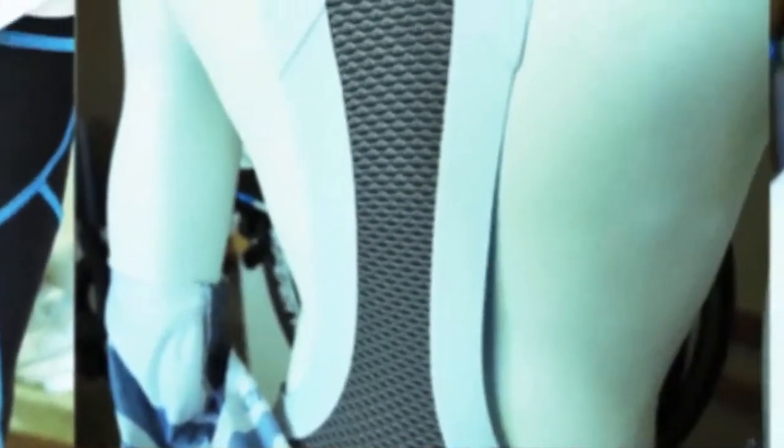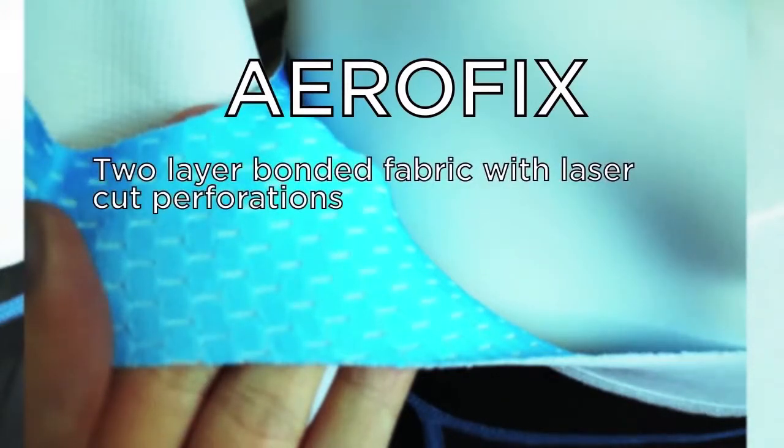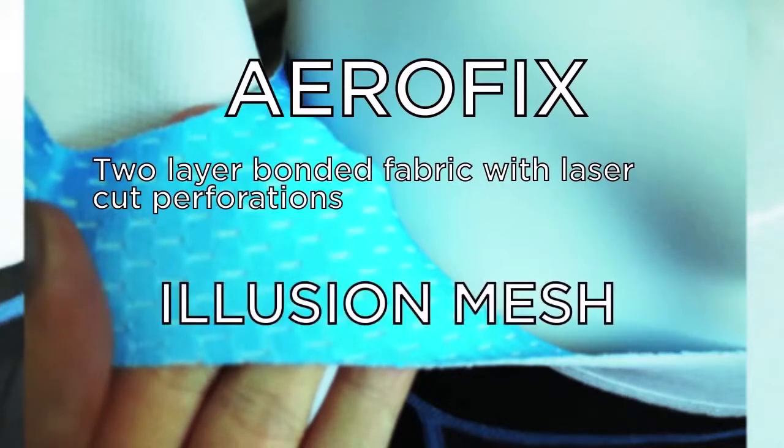No bib short or knicker is worth its salt unless the uppers are comfortable, and the razor-thin seamless AeroFix uppers on the EXO system and the Forma do just that. When you combine AeroFix's two-layer bonded fabrics with the laser-cut perforations, you get a set of straps that's just wide enough to keep everything firmly in place without overstretching, and they feel as comfortable as your own skin. There's also an antimicrobial illusion mesh in the areas between the straps and the panels of the legs on these bibs and knickers for ventilation.